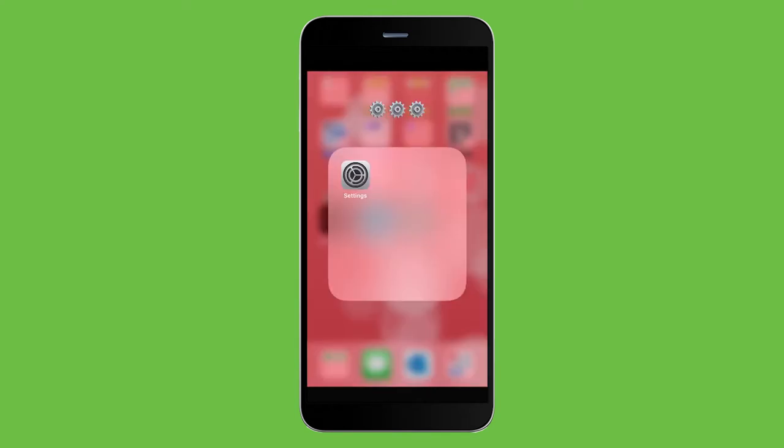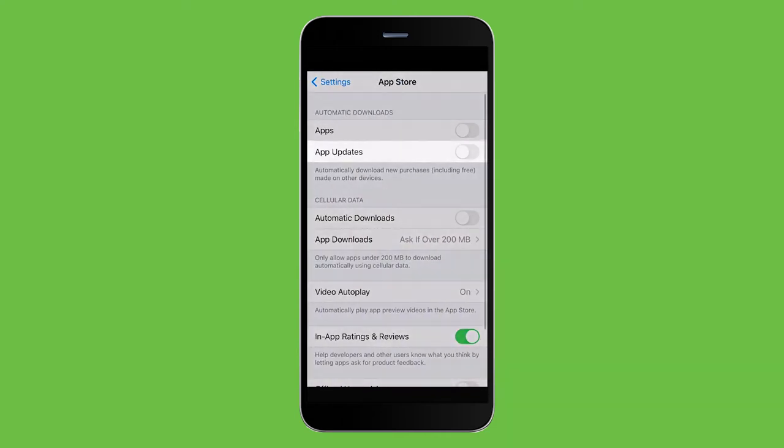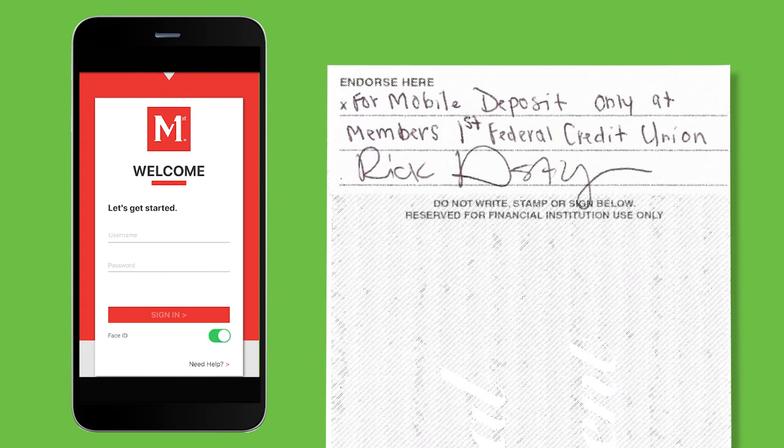For security purposes, you will want to make sure you always have the most recent version of the app, so we recommend turning on automatic updates on your device. To start your mobile deposit, make sure you have endorsed the check on the back with your signature and by writing For Mobile Deposit Only at Members First Federal Credit Union above your signature.